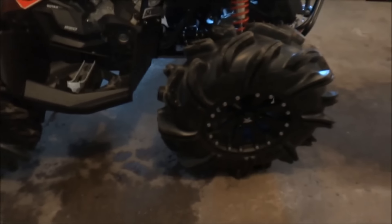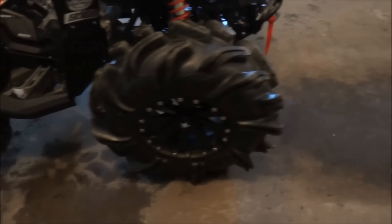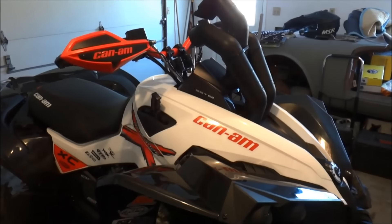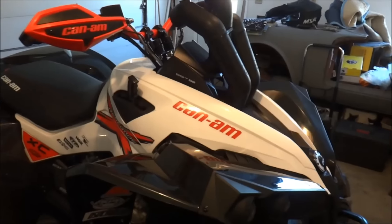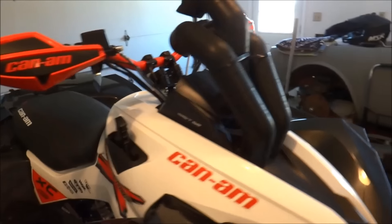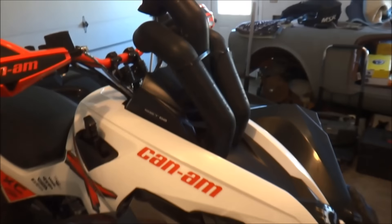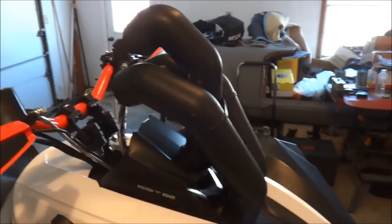29.5 Outlaw 2s on 14-inch MSA M20s. They're 9.5 inches wide, 29.5 inches wide all the way around. Snorkel ATV snorkels with my own custom risers because their stock risers were horrible — they came down more on the side and looked terrible, so I changed that and made the intake higher.